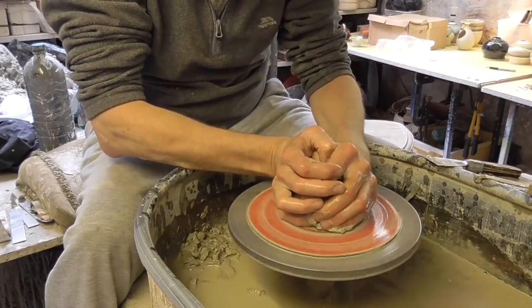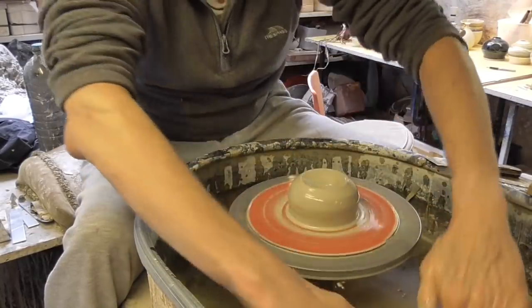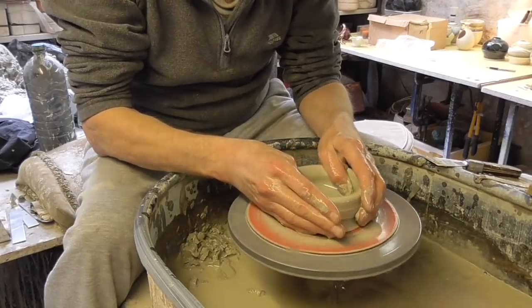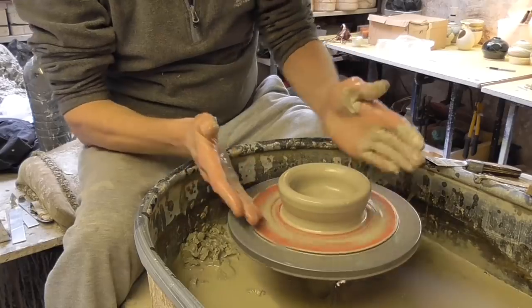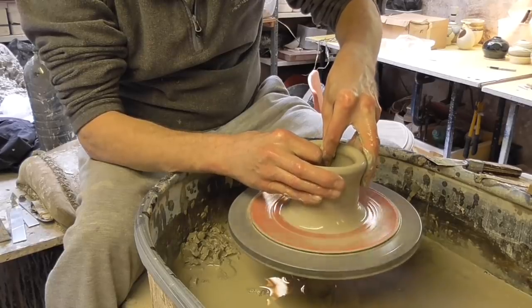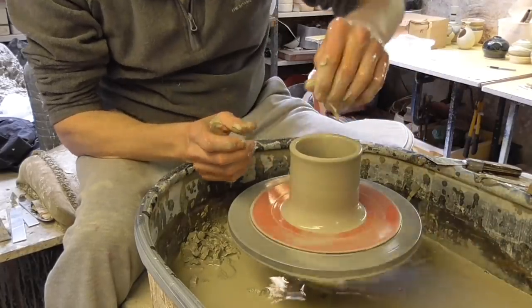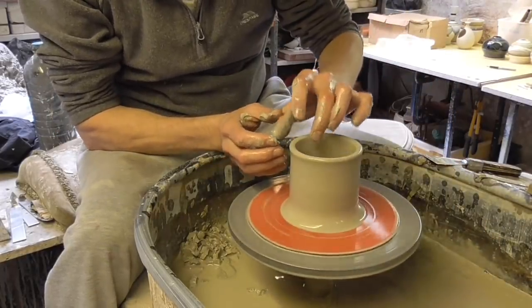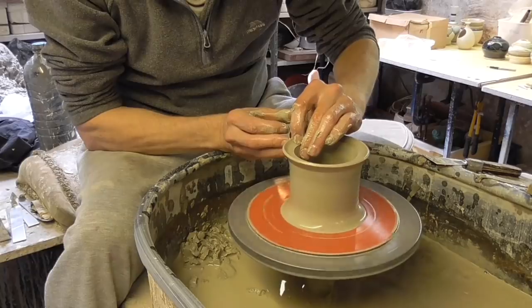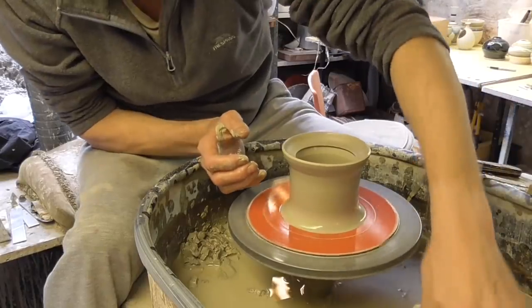So these can be thrown quite thickly because they're quite a sturdy pot. These are going to be slightly flared out at the top. Leaving it quite thick there so I can put a little bead in — a gallery to put the lid in. So what I'm going to use is my index finger, just push it in sort of halfway across, then push down. And that forms a little ledge for the lid to sit in.